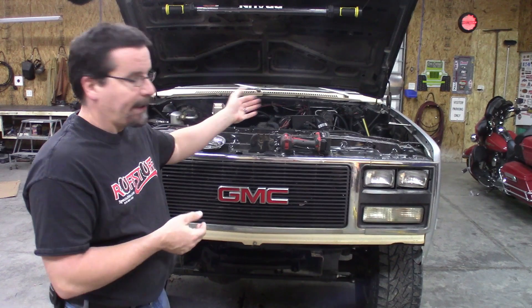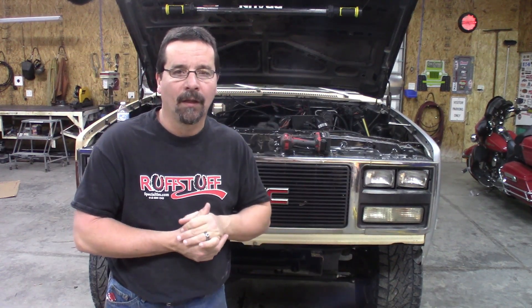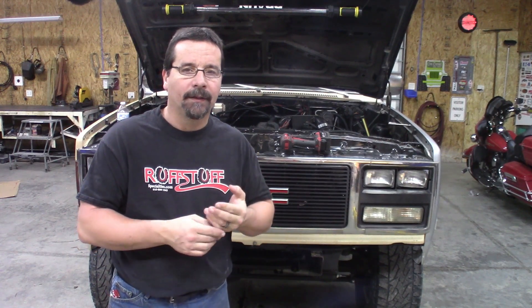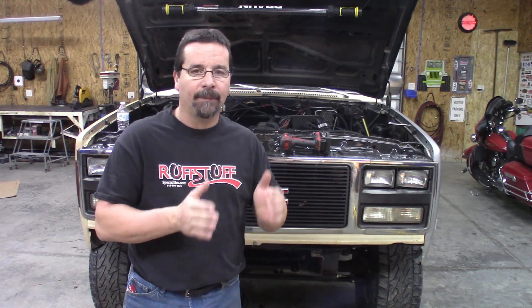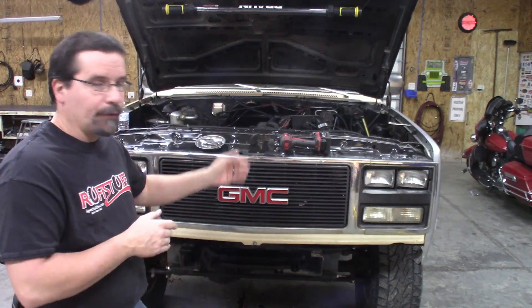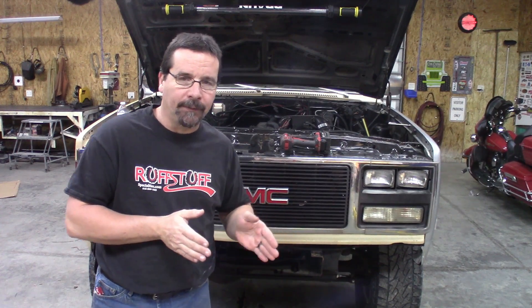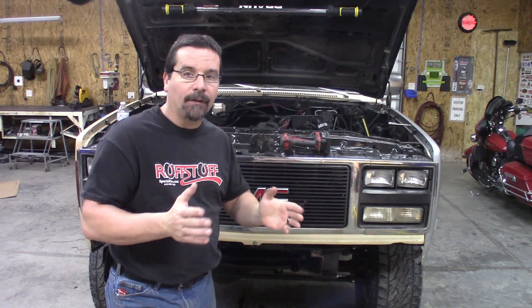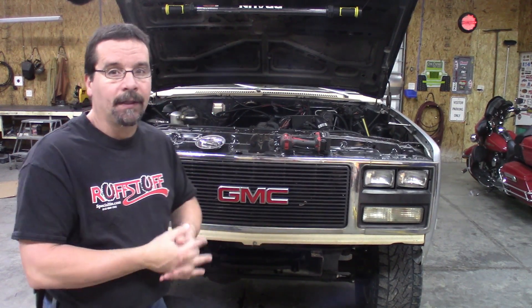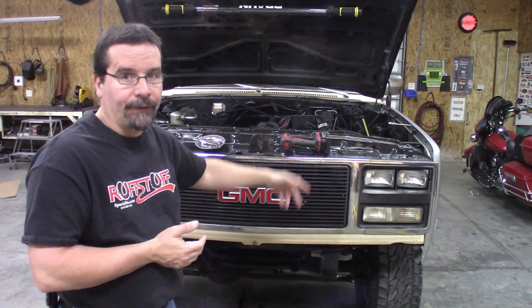We also needed the billet tappet cover at the same time. If you watched that video — I'll throw you a link up there — then you would have seen that we got the billet tappet cover at the same time. They were both on back order for a long time, held this project up, but we got them. I previewed the new core support we were going to use. After I shot the billet tappet cover video, I went into working on the core support. I did a whole video of modifying the core support and putting everything on the truck.